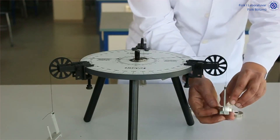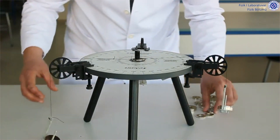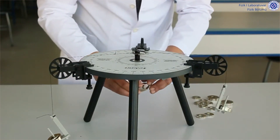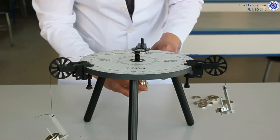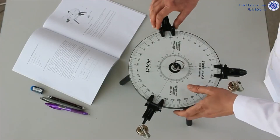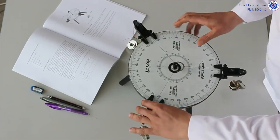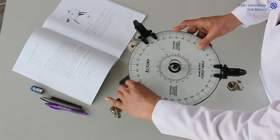In order to balance by changing the angles, we first attach random masses to the mass holders. We must take care that the balance ring does not come into contact with the screw in the center of the force table. Then, by moving our reels, we ensure that our balance ring is in the middle when viewed from above.